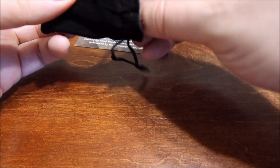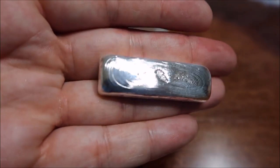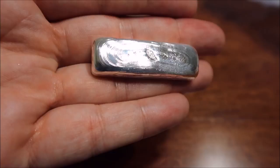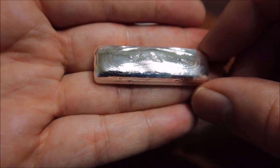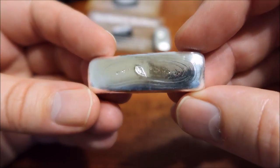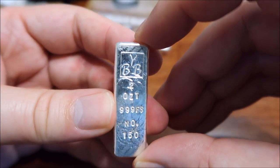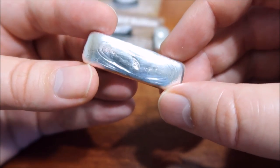Now let's get to this other bar — I was not expecting this. Wow. Take a look at those ripples, they're so fine. It's amazing that he keeps those ripples intact when he polishes this, because sometimes you polish too much and you can take some of the detail off, but this still has it. My camera is not doing it justice — in person it looks way, way more detailed. Great job on that, buddy. On the back: Backyard Bullion stamp, two troy ounce, 99.5 silver, number 150. I was not expecting this at all — that is so cool.